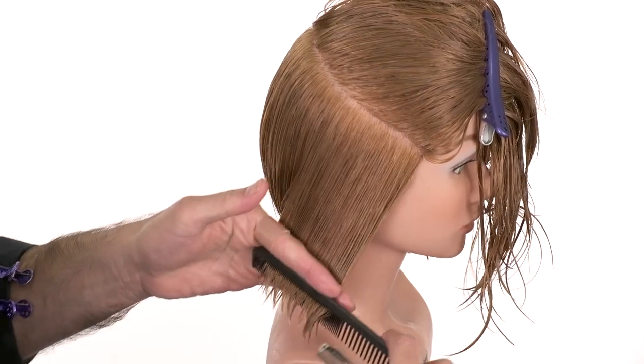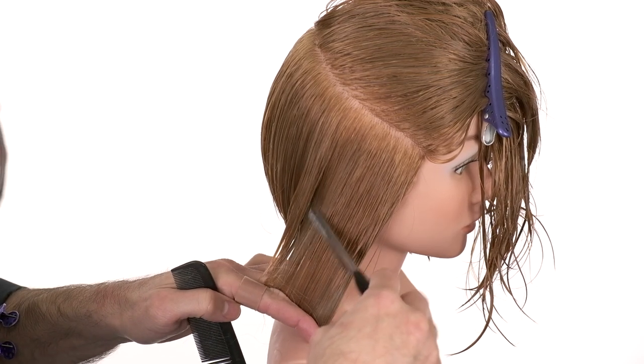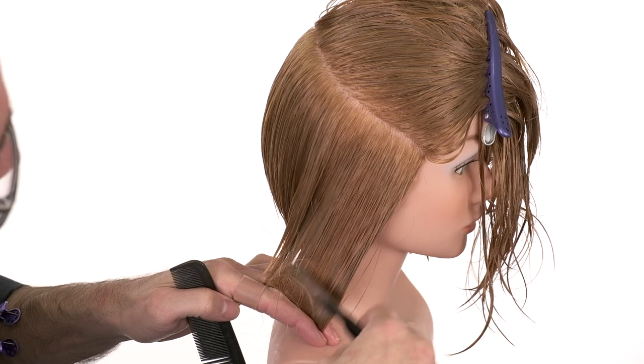Now as I'm moving into the side, I'm going to be very, very careful and very delicate — be very mindful and take a little bit less.